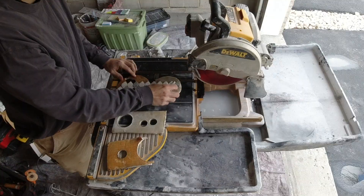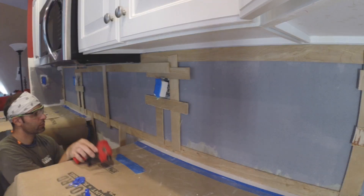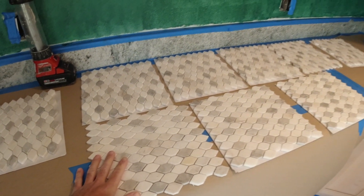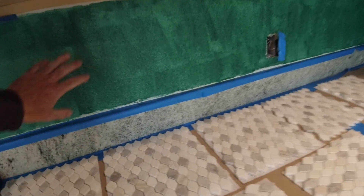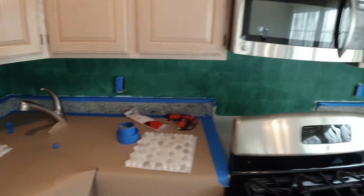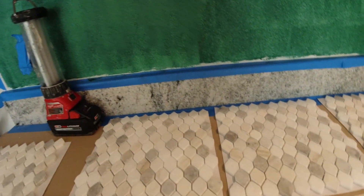I always like to put on a towel. A new project — we got this beautiful mosaic marble backsplash to do. Came here yesterday, primed all the walls. We're going to pay Aqua Defense just to get a nice bond, get a good surface to set on. So that's all prepped, and what I'm actually going to be doing here is going to be templating these walls.